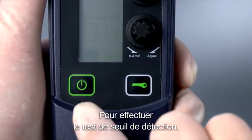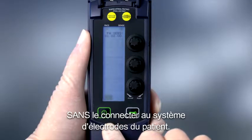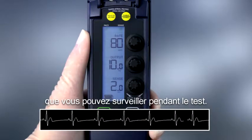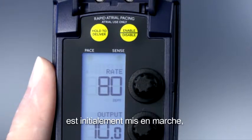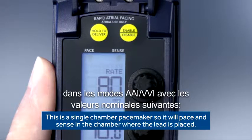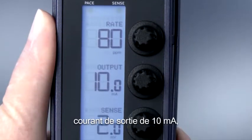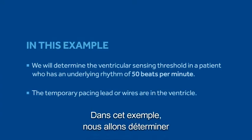To perform the sensing threshold test, first turn on the temporary pacemaker without connecting it to the patient lead system. Ensure the patient is connected to an ECG you can monitor during the testing. When the temporary pacemaker is initially turned on, it will begin sensing and pacing in AAI or VVI mode with nominal values of a rate of 80 ppm, output of 10 milliamps, and sensitivity at 2 millivolts.